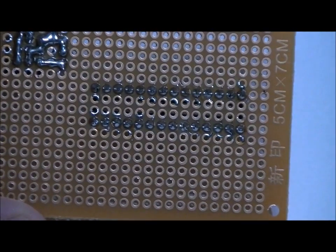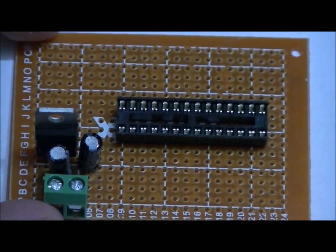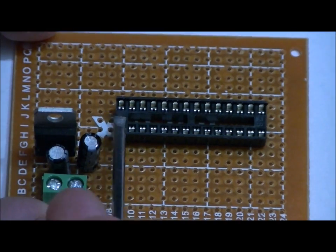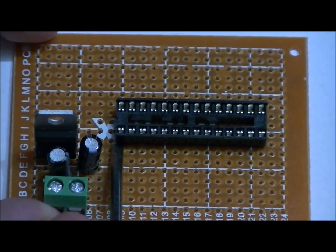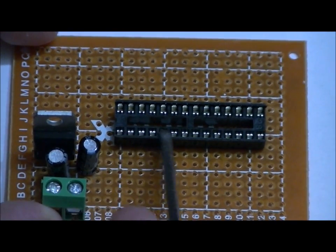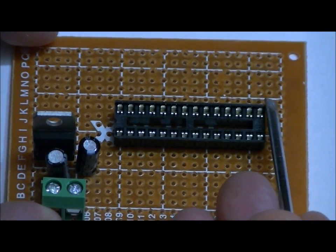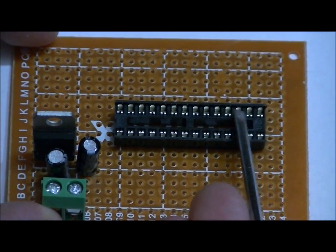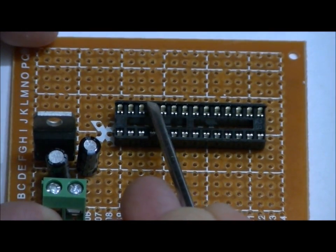Let's talk about the chip pinout. From the notch, look down one — the lower left pin is pin 1. Count down: 1, 2, 3, 4, 5, 6, 7, 8, 9, 10, 11, 12, 13, 14. Pin 14 is the bottom left, pin 15 is the top right, and then we count backwards up the right side: 16, 17, 18, 19, 20, 21, 22, 23, 24, 25, 26, 27, 28. Keep that in mind when soldering the rest of our components.